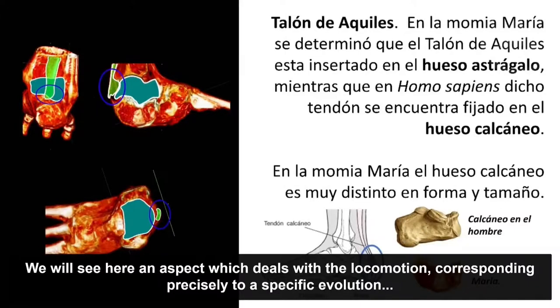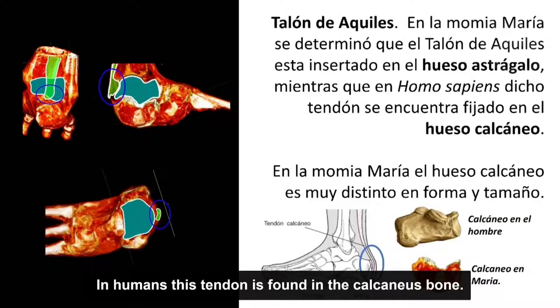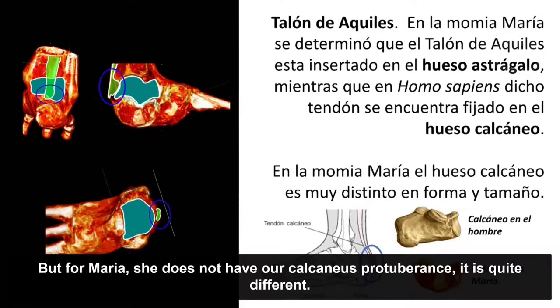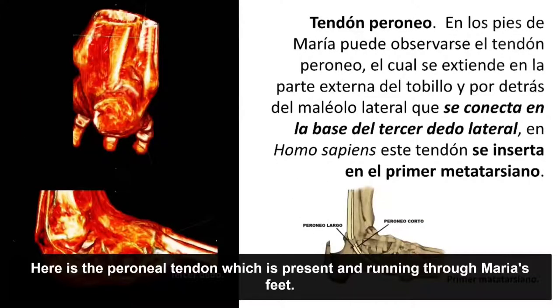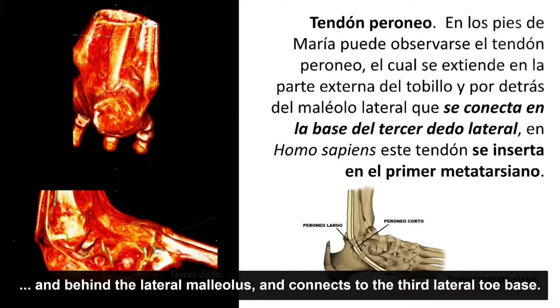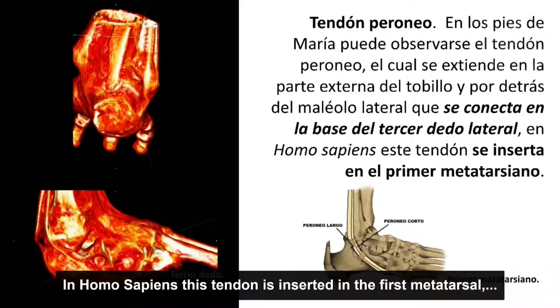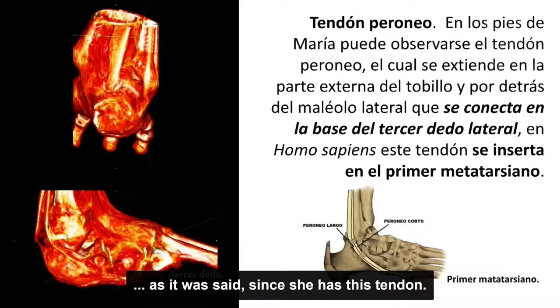Aspectos relacionados con la locomoción: la fijación del tendón de Aquiles ocurre en el hueso astrágalo. En el ser humano este tendón se fija en el hueso calcáneo, pero en la momia María no tiene la protuberancia en el calcáneo, lo cual obedece a un proceso evolutivo relacionado con los dedos largos. Vemos el tendón peroneo, que está presente y recorre los pies de María, extendiéndose por la parte externa del tobillo y por detrás del maléolo lateral, conectándose en la base del tercer dedo lateral. En Homo sapiens este tendón se inserta en el primer metatarsiano, lo que corrobora que esta momia no ha sido amputada.